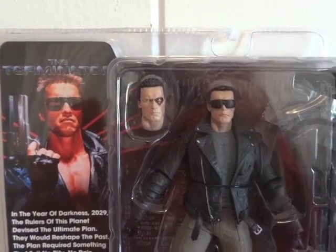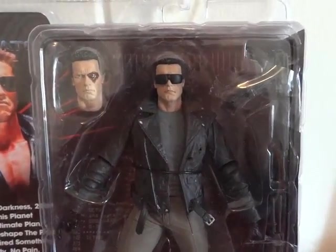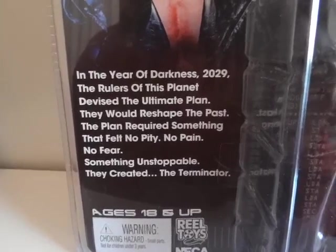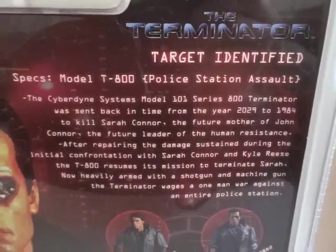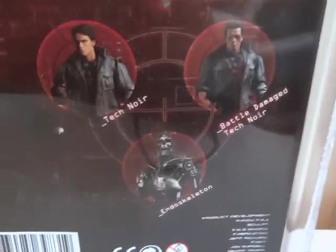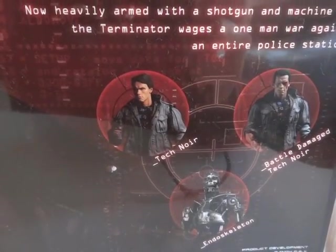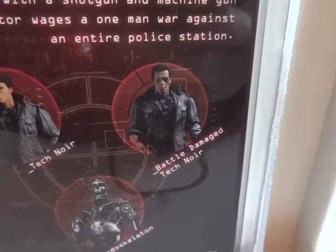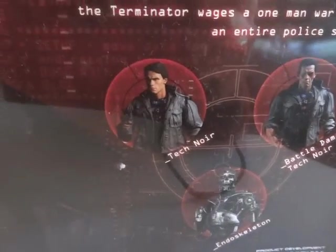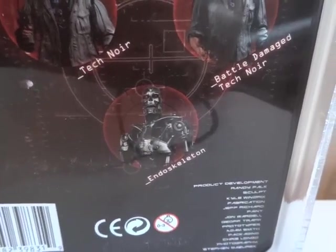Today I'm going to give you guys a detailed look at this Terminator T-800 Police Station Assault figure. Here it is in packaging, and on the side here — you're welcome to pause it and read it — and here's the back, you're welcome to pause and read that as well. Here's the figure; it comes with an alternate head. The other figures available in this wave include the Tech Noir, the battle damage — didn't pick it up — and the Endoskeleton, which I already reviewed, as well as the regular Tech Noir. So let's get this guy out of packaging.